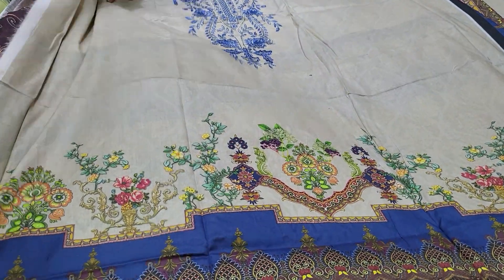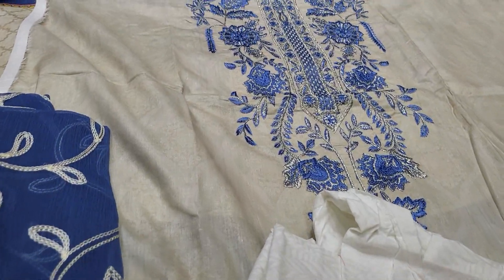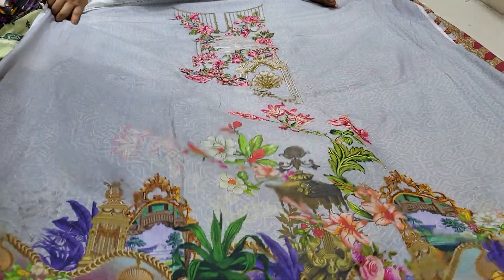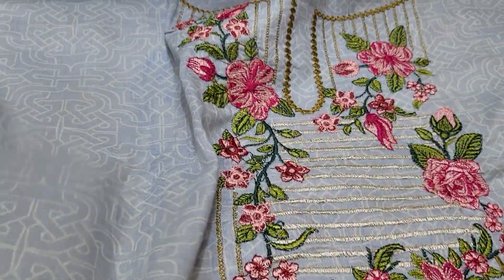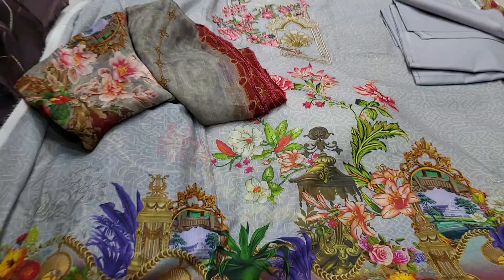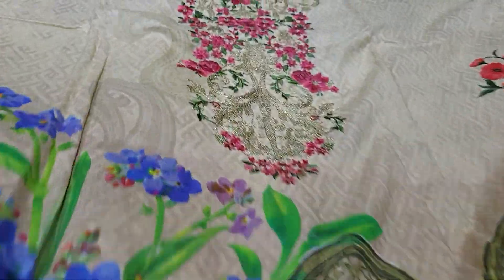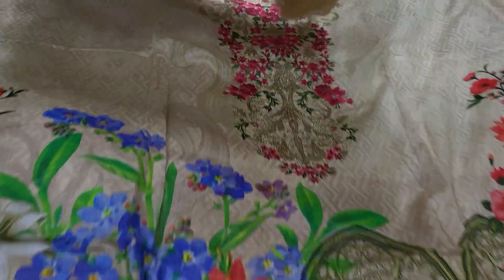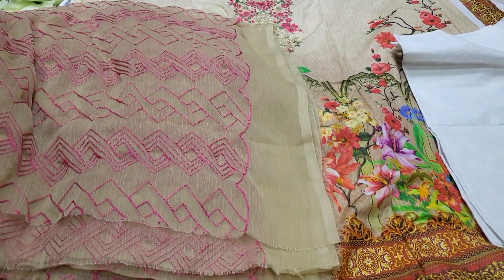The original Swiss cotton fabric is very good, and the offer is very good. The price is 8,000. Assalamualaikum.